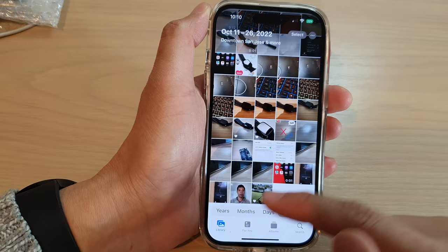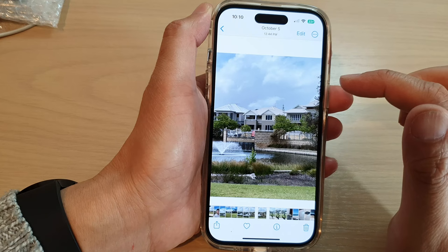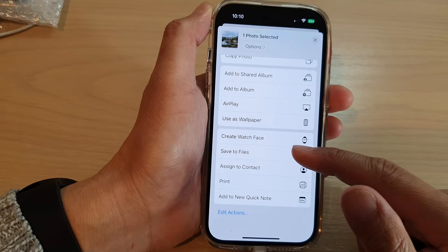From the library go and select a picture that you want to print — for example this one right here. Then tap on the share button. Swipe up to scroll down and then tap on print.